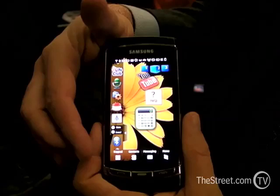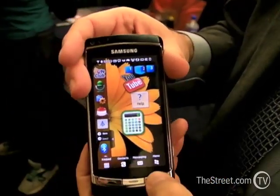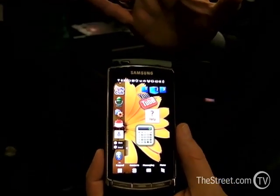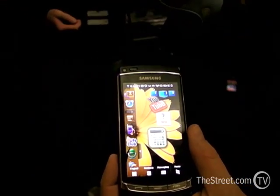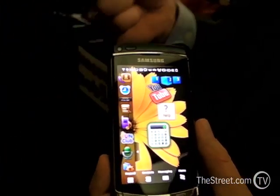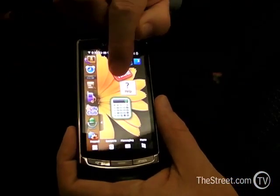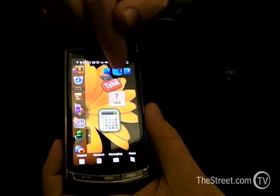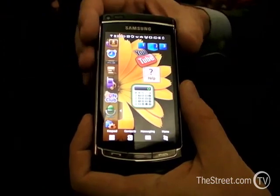Is this not a gorgeous phone? That is a 3.7 inch Active Matrix OLED screen that is just gorgeous. Everything on there is just going to pop off the desktop at you. It is one of our TouchWiz phones, and it not only launches applications out of the TouchWiz but there are web-centric features such as instant access to YouTube and instant access to the Samsung Fun Club.